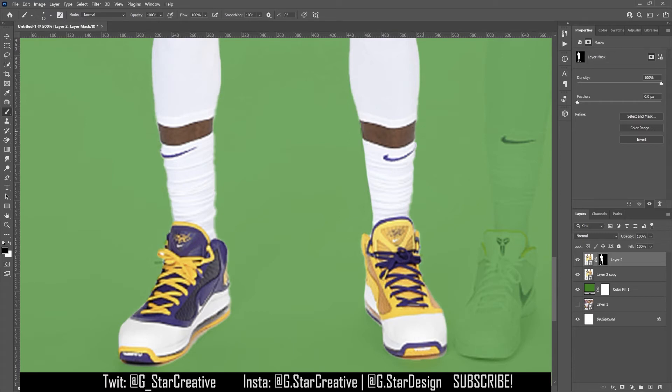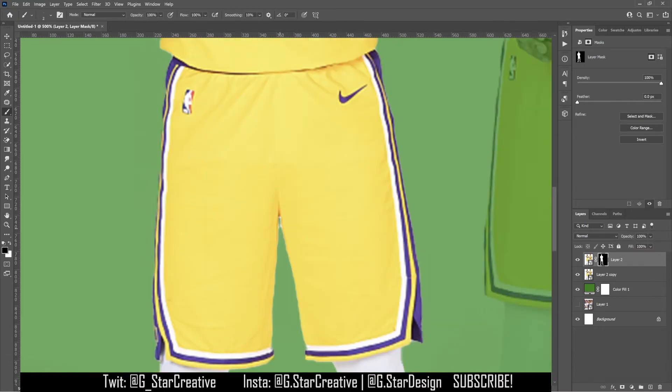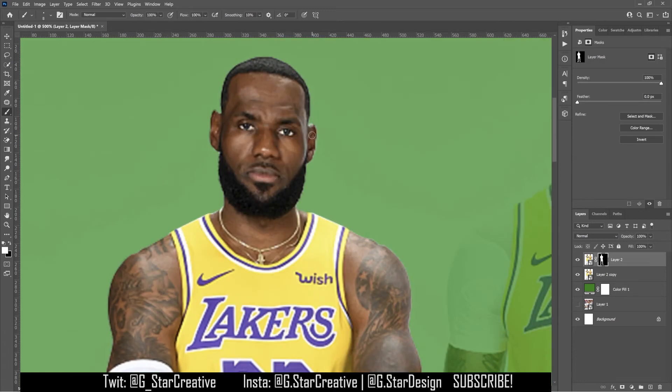The black brush is going to hide and the white brush is going to show. So anytime you want to take away anything, just click X, which will change it to black. Click X again, change it to white. I'm going to take away all these wrinkles in the socks because they're just annoying me, and we can remove this little piece right here too.